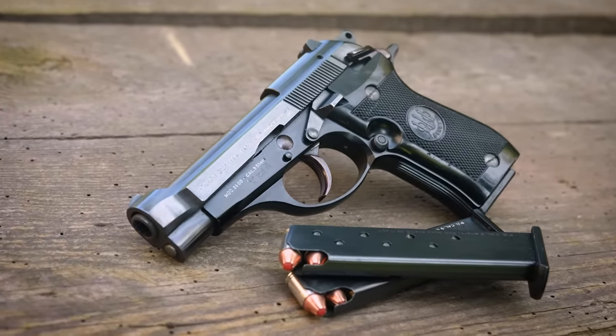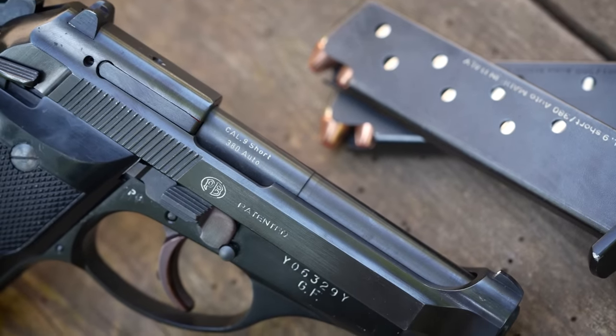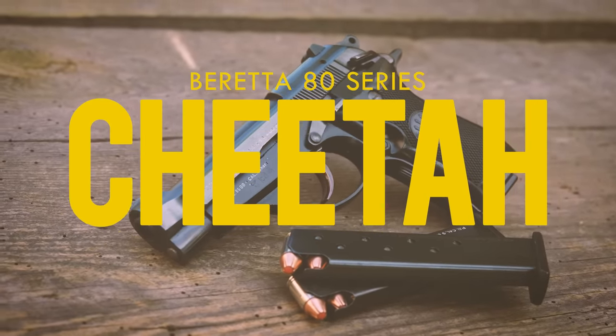Superficially, it is similar to a couple of other guns I've reviewed recently, the Walther PPK and the Bursa Thunder, but while both of those guns are just okay at best, the Beretta Cheetah is in a totally different class. If you want a carry pistol and the more modern options just aren't doing it for you, the Cheetah is the gun you didn't know you were looking for.